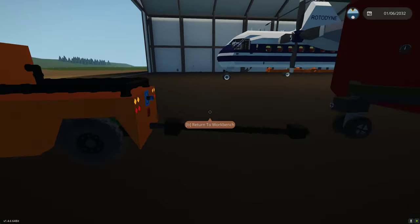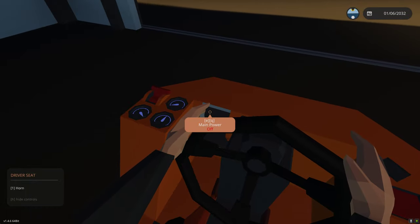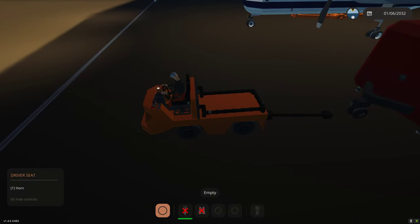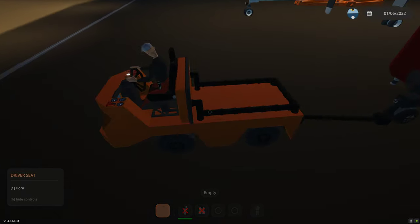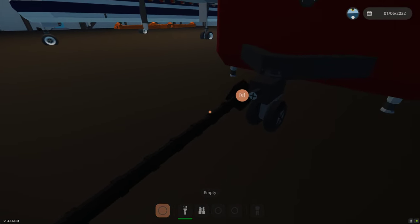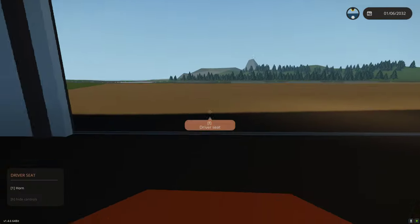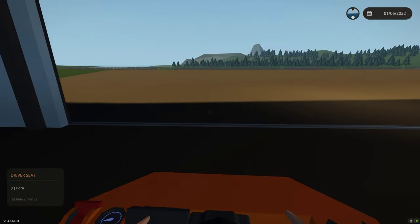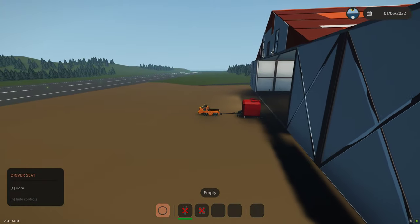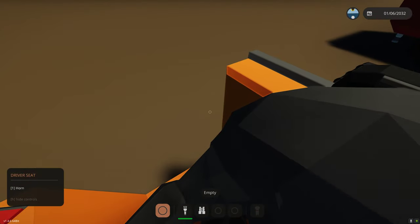The Rotodyne's spawned in, so we need to connect our cart to the trailer. I'm going to release the parking brake, turn on the power, put it in reverse, and get close. I'll jump off, grab the tow bar, and connect it. Now we're connected, so let's jump in the cart and pull it outside. By default, the brakes are on on the Bambi bucket if it's not connected, so you need the cart to be able to drag it out.